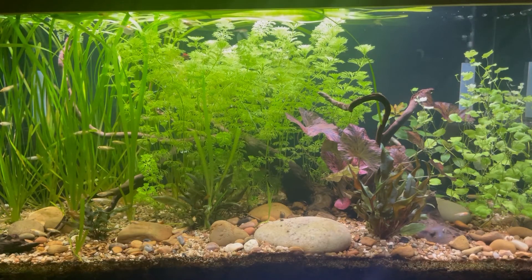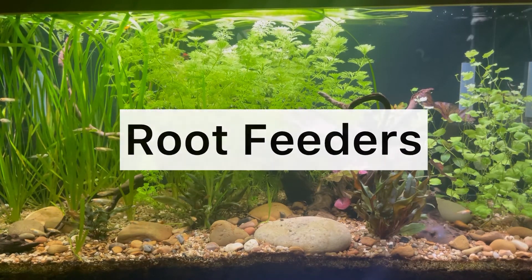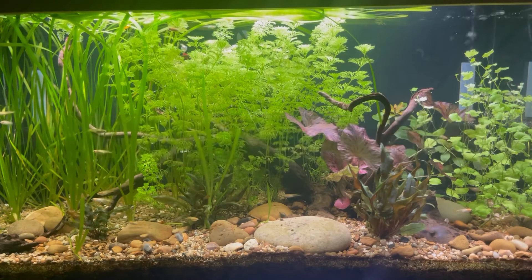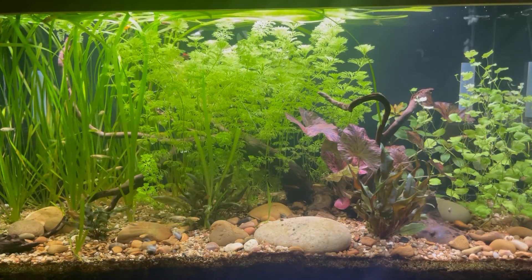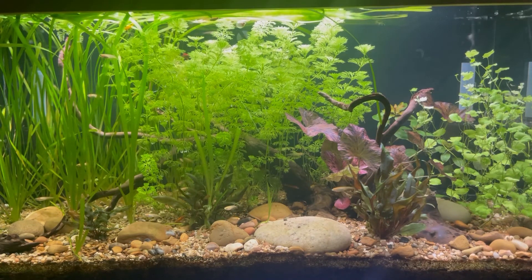Another important thing to know about aquatic plants is the way they feed. Some plants are primarily root feeders, meaning they pull the majority of their nutrients from the substrate, whilst others are water column feeders, meaning they pull the majority of their nutrients from the water column itself. However, most plants are able to do at least a little bit of both, and the reason this is important to know is if you decide to fertilize, as it will affect the method of fertilization you use.